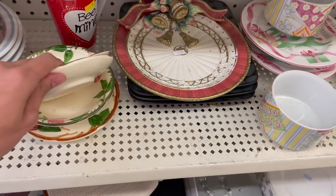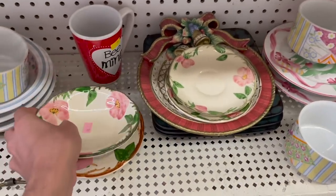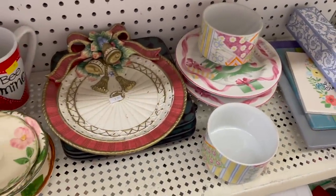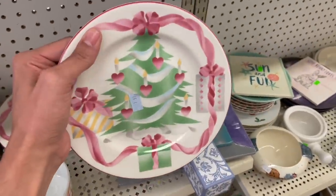More of the Desert Rose that I left. I don't want that. What about this bowl? Oh, that's why - it had a big chip in it. This one looks a little different - it has a Christmas tree with pink hearts.